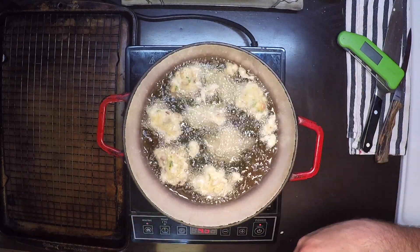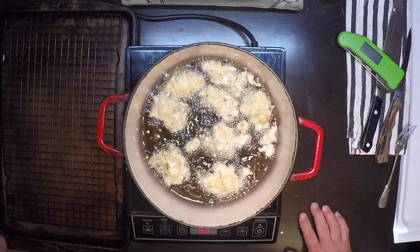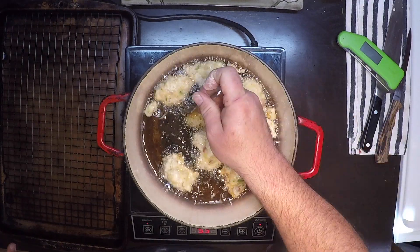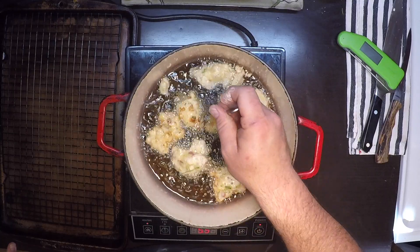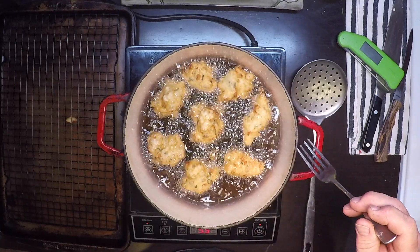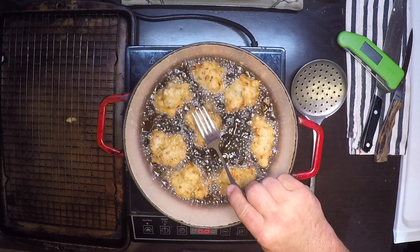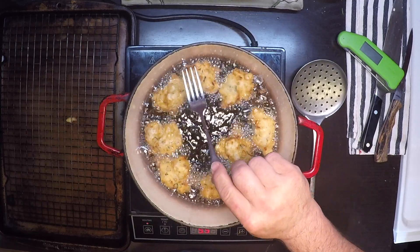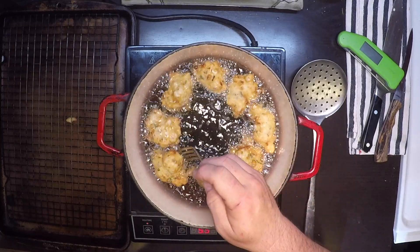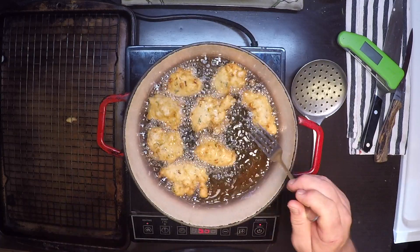Those seem like they're frying up just about right. I'll give those about two minutes, roll them over, give them about two more, and then we'll see how the color is. We're getting real close now — they feel nice and light and airy, and you can even get a hollow sound when I tap them, which lets me know they're going to be done all the way through. Now I just want to get the right level of crunch.